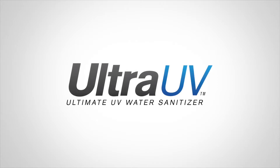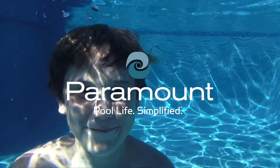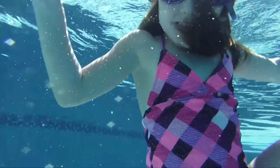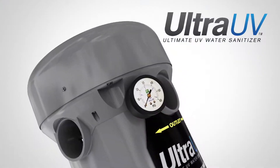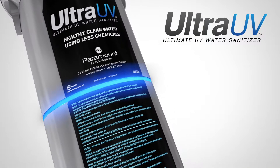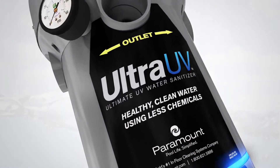Paramount knows that refreshing, clean water is the heart of an enjoyable pool experience. With your optimal health and safety as our goal, Paramount's Ultra UV, the ultimate water sanitizer, enables you to enjoy the cleanest water possible in your new or existing pool.